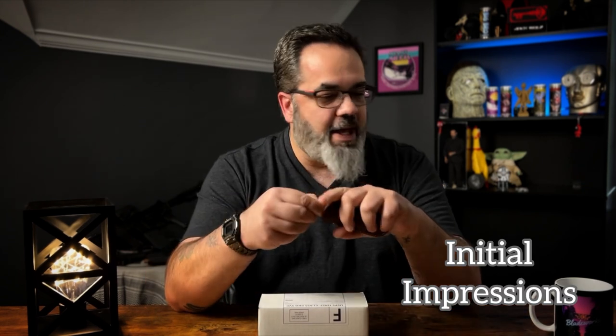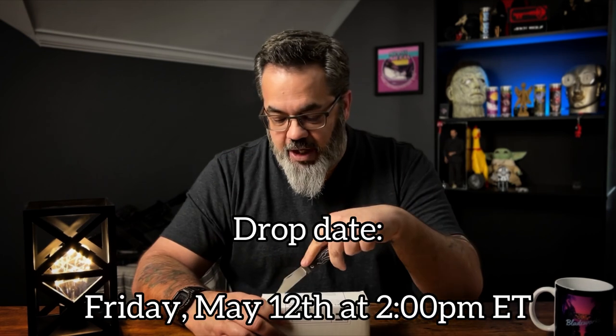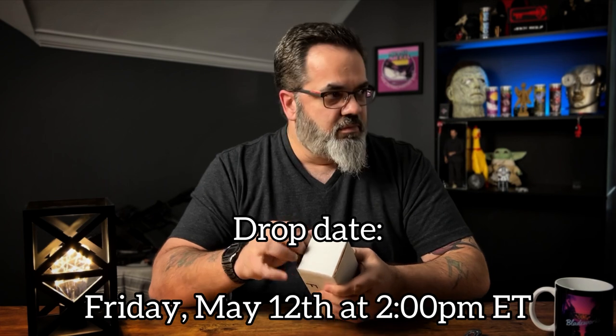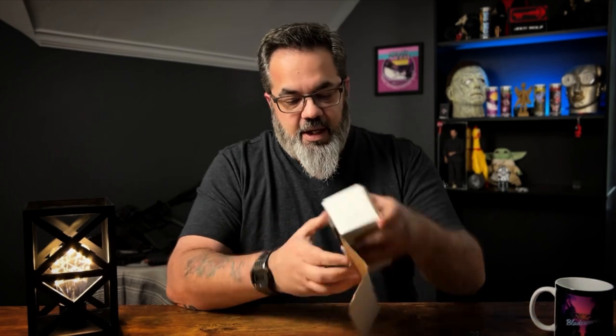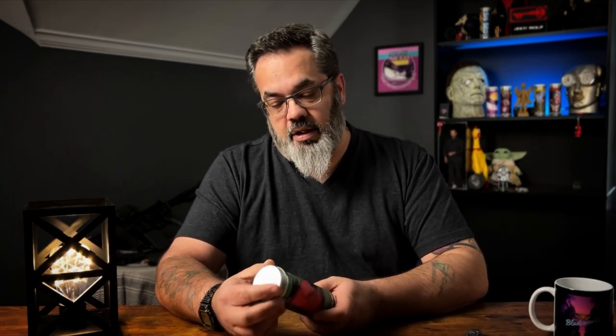Let's get this bad boy open — and of course using a Jack Wolf to open a Jack Wolf. Let's see what we've got inside. Typical amazing packaging from Jack Wolf, with kick-ass artwork by Sean Tiffany.